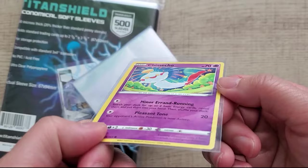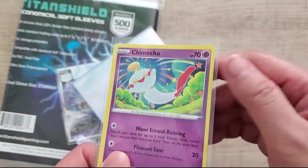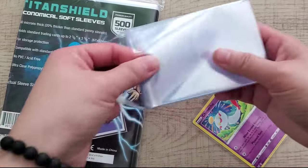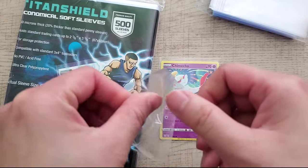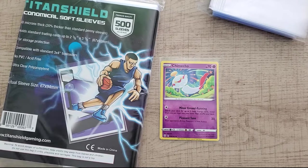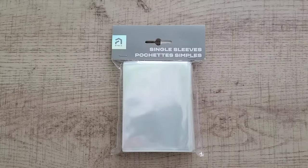The Titan Shield sleeves pass the strength and durability test, which is nice. They're a pretty good sleeve to go with overall.